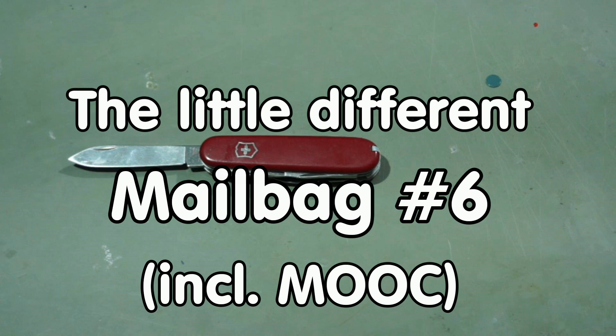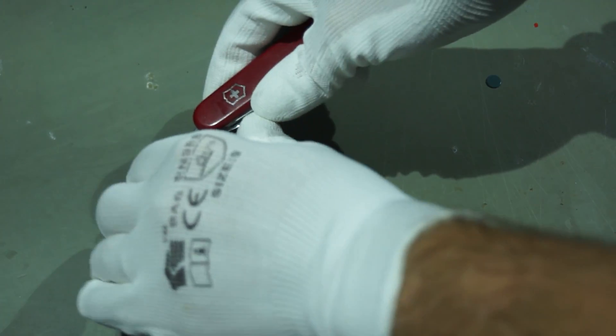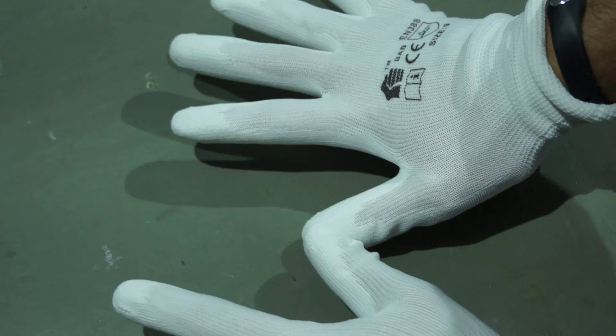Greetings YouTubers! Here is the guy with the white gloves. This is a slightly different mailbag — we will not need the Swiss Army knife because I already unpackaged everything. This is more productive because we can go on faster. The second new thing is that I now have protective gloves for ESD reasons.